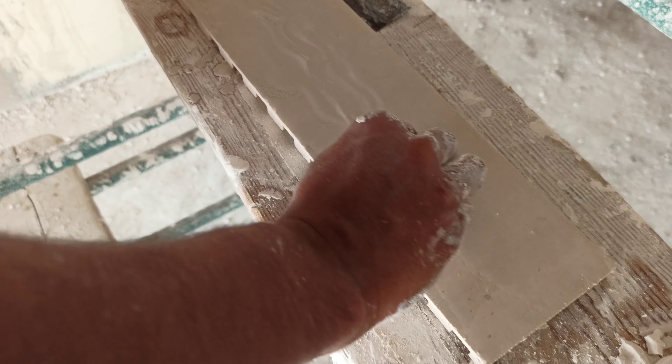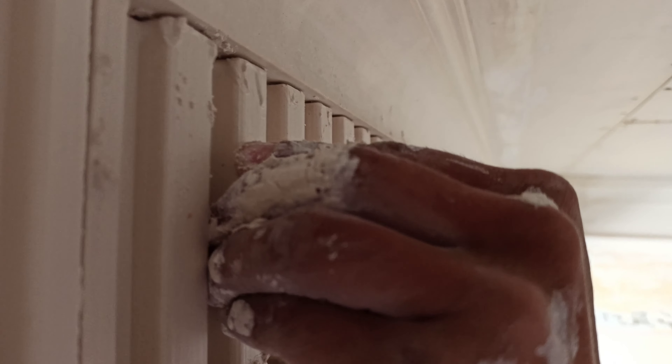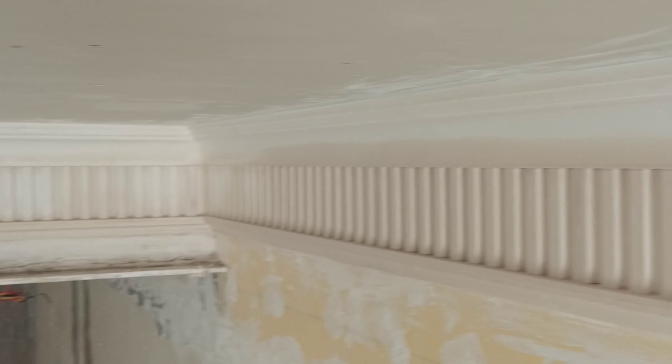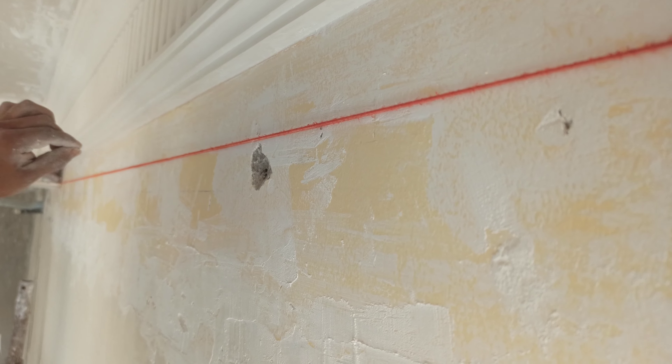When I was a little girl, I gave a piece of paper and I made a piece of the paper. I loved this. I gave a lot of the picture of the paper.